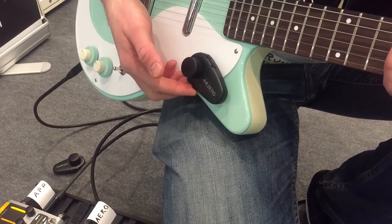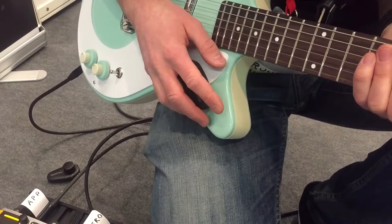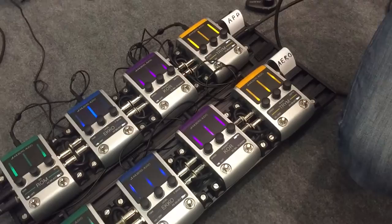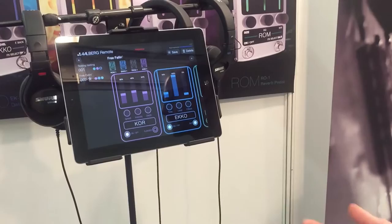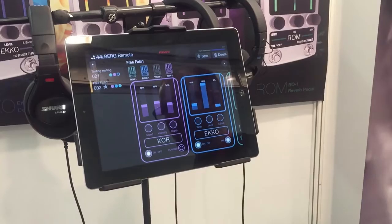Then we can easily toggle between flanger and chorus effect with the wireless controller. All of our pedals will be controllable from the remote app, which we have a prototype of up here. It's Bluetooth 4, so it's state-of-the-art Bluetooth technology — very stable, nothing like the old Bluetooth that dropped out once in a while.